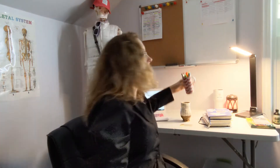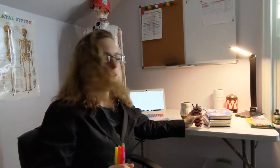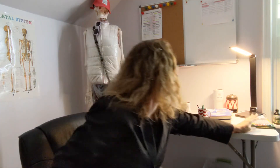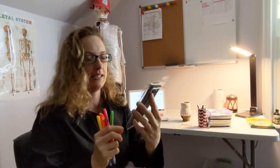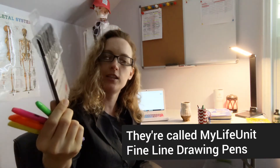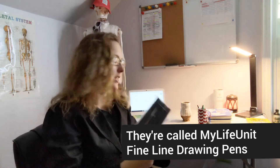Because we'll be doing some interactive journaling in our workbooks, you definitely want highlighters. I got a pack of six different colors — I'd say at least three or four colors of highlighters would be really nice. You also want pens or pencils, whatever you prefer. These are my favorite pens — I got them on Amazon, they come in all different colors and are really fun. But whatever pens or pencils you like, use those.